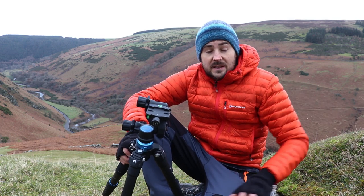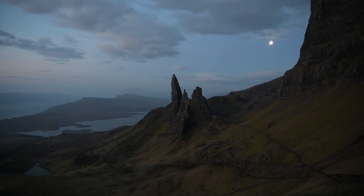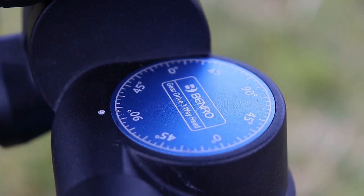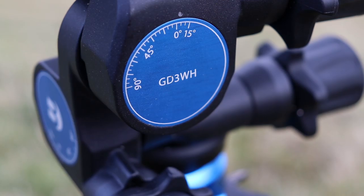However, earlier last year I went to the Isle of Skye and I spent a bit of time with a mountain guide there — a fantastic mountain guide. And he was shooting with this exact Benro GD3WH tripod head.